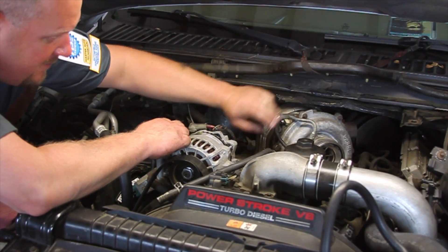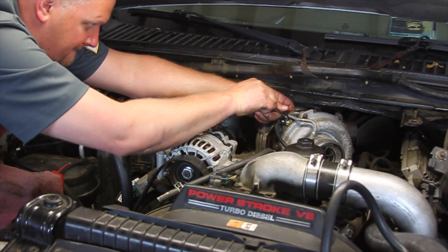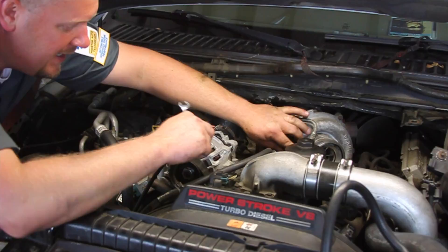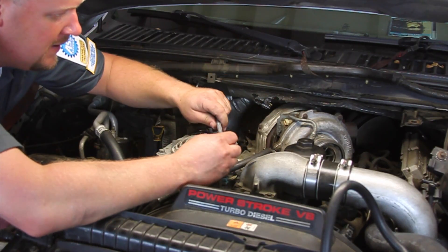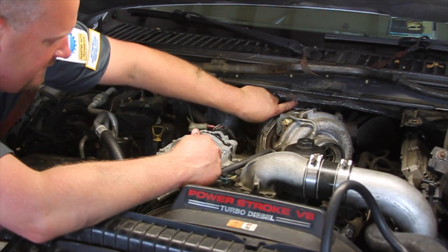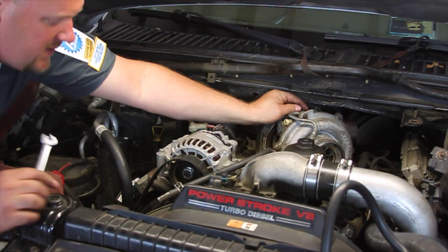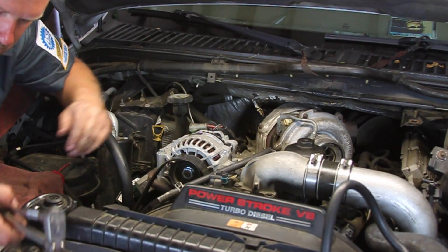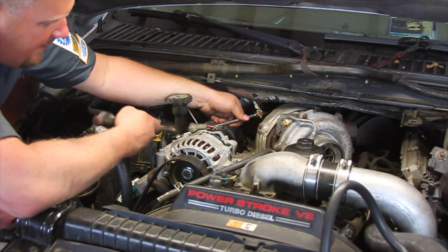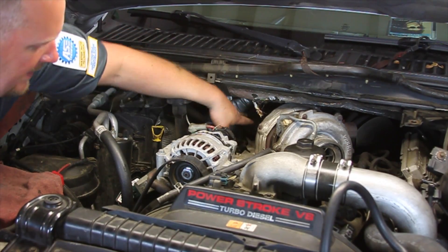We've got our harness pulled up out of the way. Now I'm going to pop the electrical connector off for the actuator — use a screwdriver or pick and just roll that up off there, pull it out of the way. I'm going to take my 10-millimeter ratcheting end wrench and remove the two bolts that hold the oil feed line to the top of the turbo. Then I'm also going to take an extension and my 7/16 socket to the clamp on the back of the turbo and loosen that clamp to remove the pipe from the back.